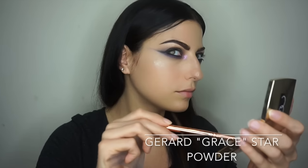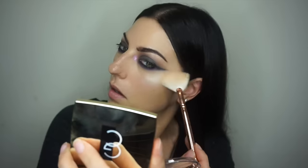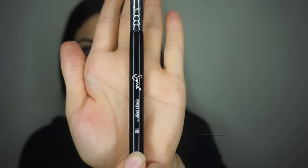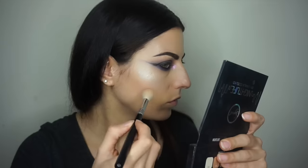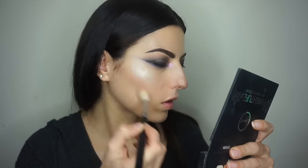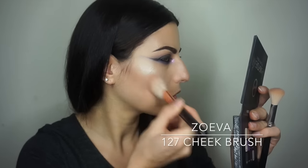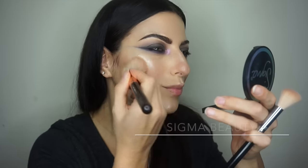For highlight I'm using the Grace Star powder from Gerard and my favorite fan brush — I've been using this for two weeks straight. For contour, I'm doing something I've never done before: using the Nightlife eyeshadow palette. I'm using the Sigma F06 brush, lightly patting into the shadow so I don't pick up too much, then chiseling out my cheekbones. I also pick up the Zoeva 127 brush with a warmer color on top, like a bronzer.